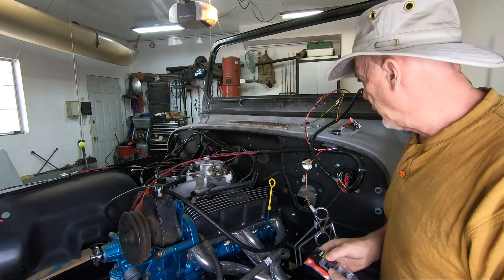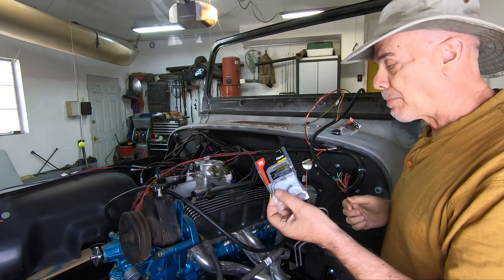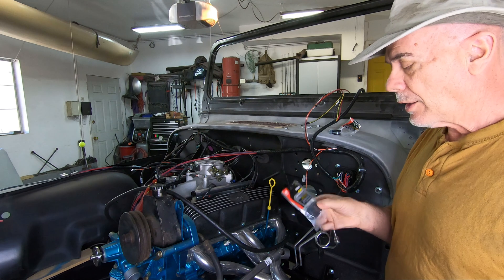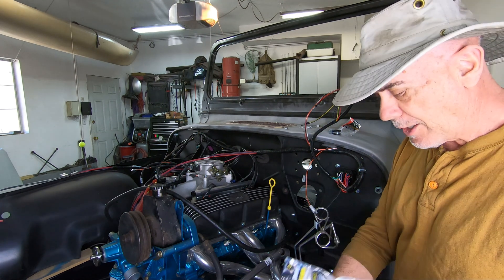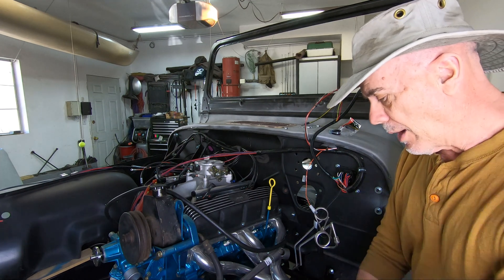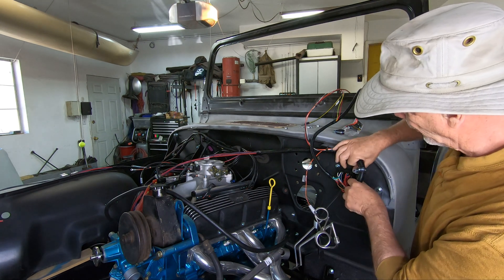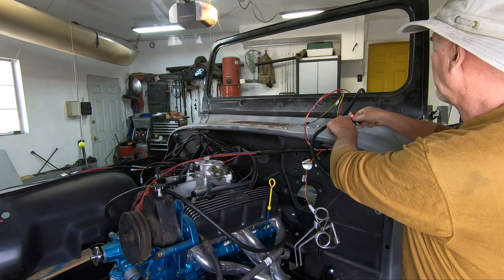I've been down to the supply store for all Jeep projects — Home Depot — and I picked up an assortment of different sizes of electrical clamps: one inch, three-quarter inch, five-eighths. I think those were the three sizes they had. I tried the one inch just eyeballing it around the big part of the harness, and it seemed a little too big, so I tried the three-quarter inch.